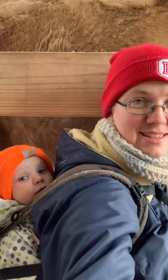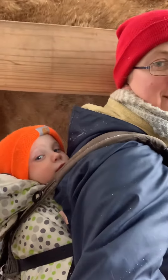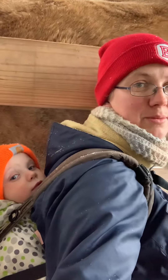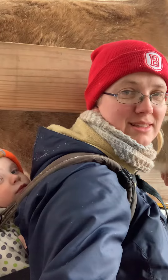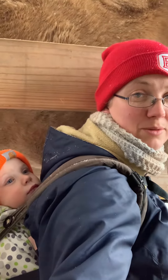Hi, this is Anna with Haystack Gardens. I've got Obed on my back. He really likes going outside and we haven't been out very much recently, just because of lots that's been going on in our house and outside.